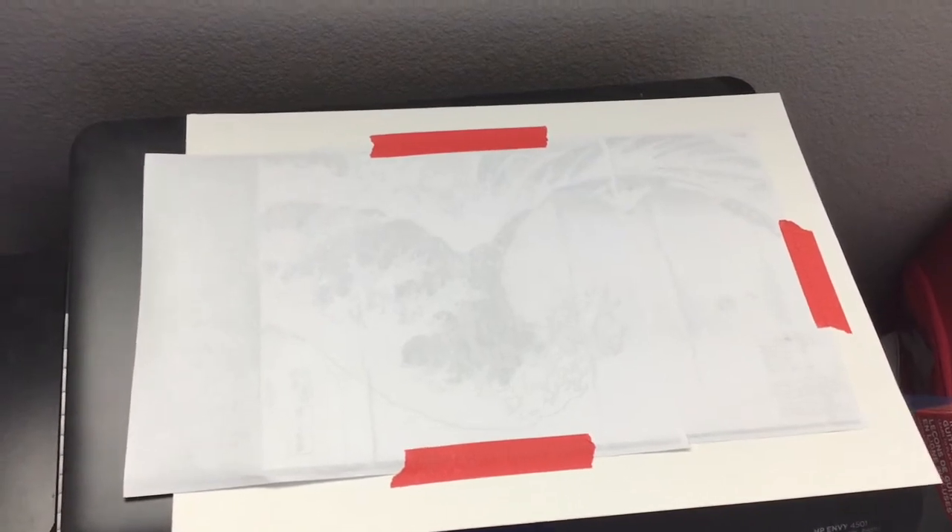What I ended up doing was getting the photocopied paper, turning it face down, and then taping it to my drawing paper just like that. You want to tape it so that it doesn't move around too much.